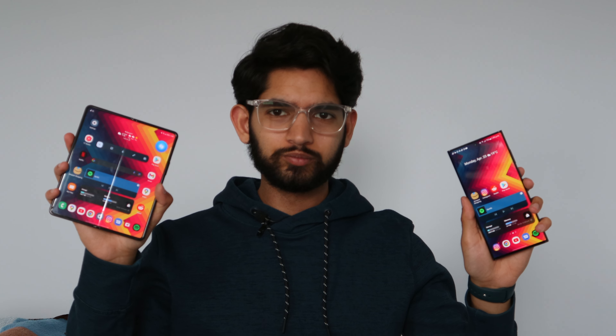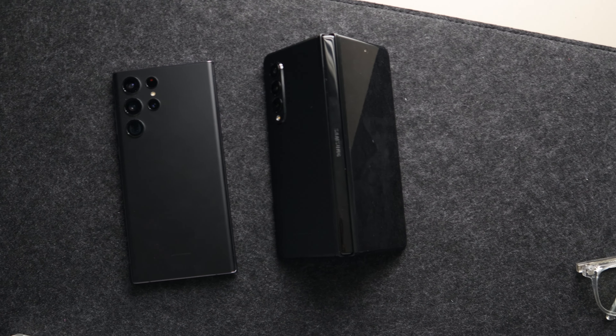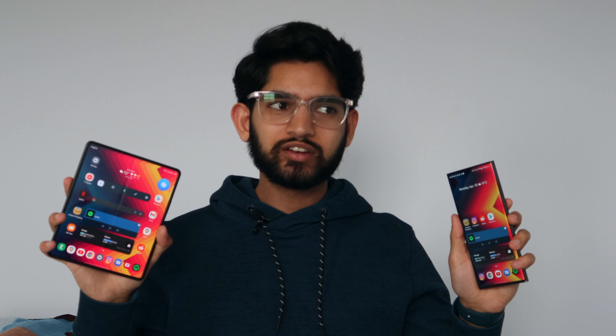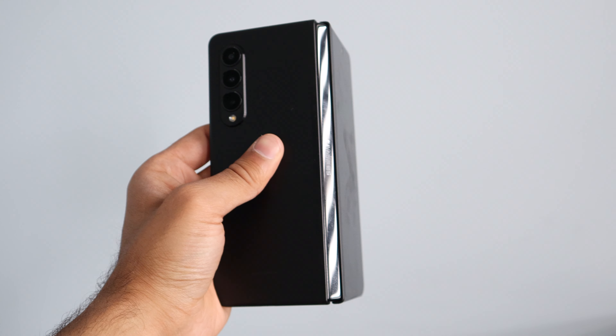Ultra or Fold in 2022 — let's find out. These are the two best Samsung smartphones out right now: the S22 Ultra and the Galaxy Z Fold 3. Welcome back, and if you're new here, welcome to the channel where I make content around tech, accessories, and gadgets. In this video we're going to be comparing the Galaxy S22 Ultra with the Galaxy Z Fold 3, Samsung's two best big dogs.